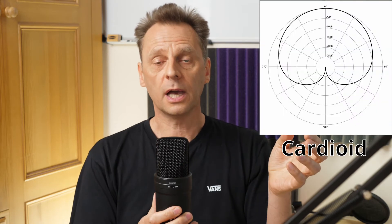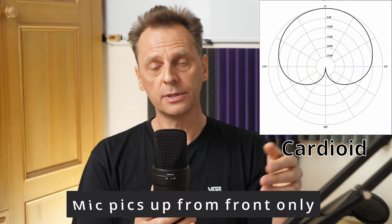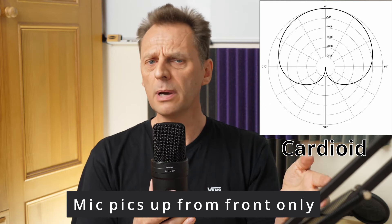I'm now going back to cardioid mode. This is the polar pattern we'll be in most of the time for doing most of our voiceover work.